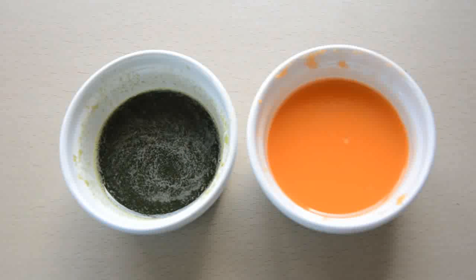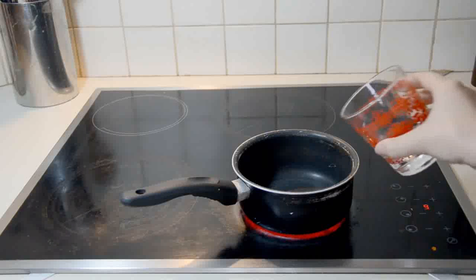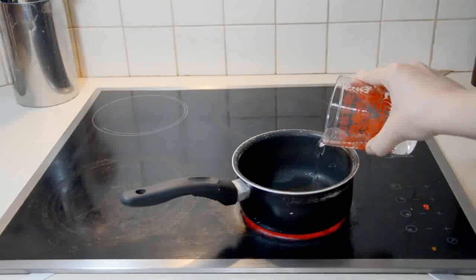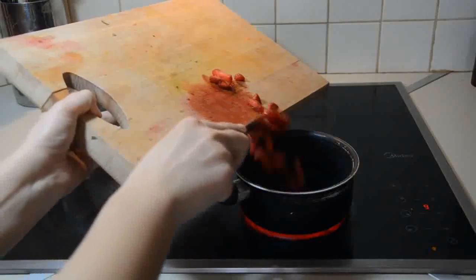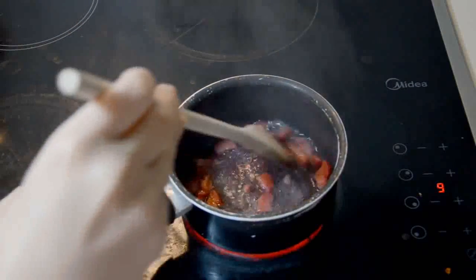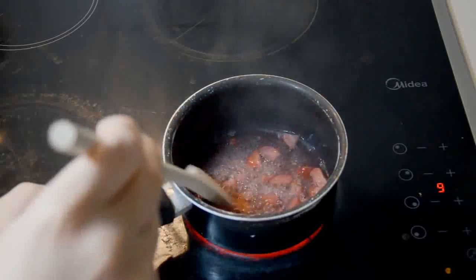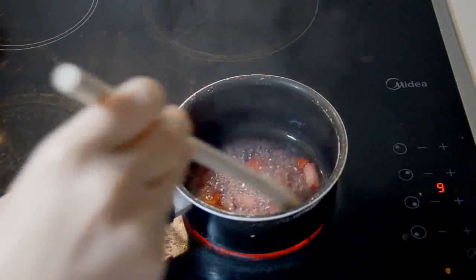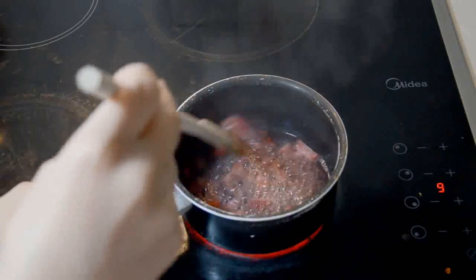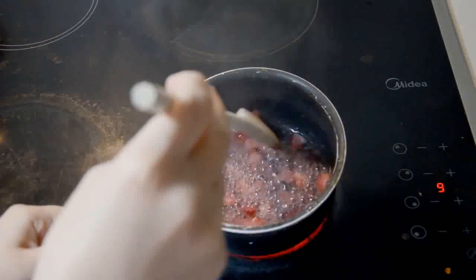I've used that exact same method on the lettuce to get this deep green shade. As berries are a soft fruit, you don't have to use a blender for them, so I'm going to show you an alternative method that uses a pan instead. Pour your desired amount of water into the pan and add your soft fruit. Bring everything to a boil and start stirring well — if you stop stirring, the water will boil away and you will lose your colour, so keep on going until the fruit begins to pulp. You should notice that the water begins to change colour. This will take about 5–10 minutes at the most, and then you just have to repeat the straining step to separate the fruit pulp from the colouring.